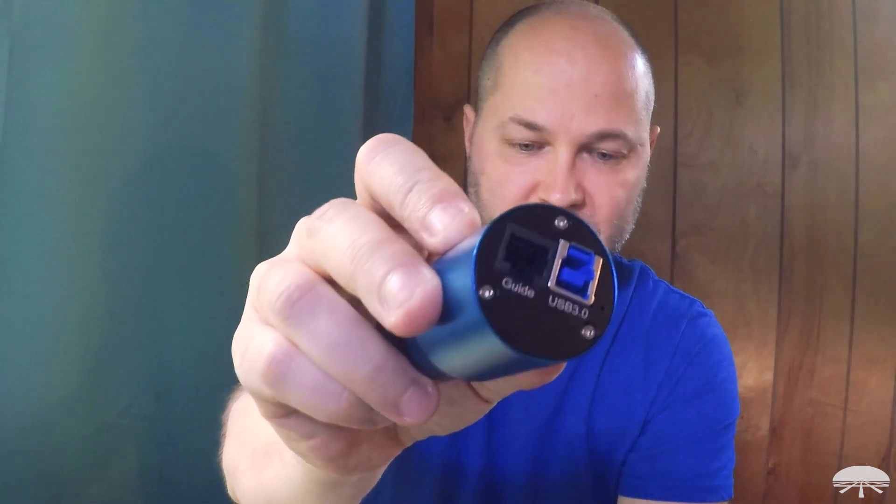It's USB 3 — you've got the USB 3 port and a guide port, so you could use this as an auto guider if you're shooting through a DSLR or some other astro camera. Very functional. It has a 1.25-inch nozzle that slips into any 1.25-inch focuser. Underneath is a C-mount thread, so if you have something with a male C-mount, this will thread directly on for a direct threaded connection. Because it's USB 3, you get a full frame rate up to about 59 frames per second at full frame, which is over 3,000 by 2,000 resolution. And if you crop down around the planet for fast video, you can get 150-plus frames per second, because sub-framing really boosts the throughput.